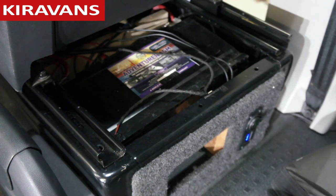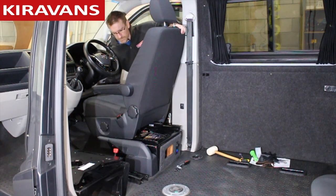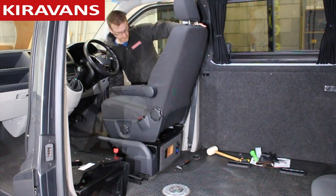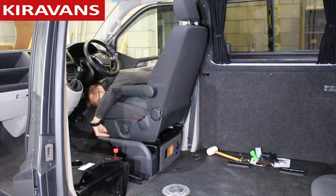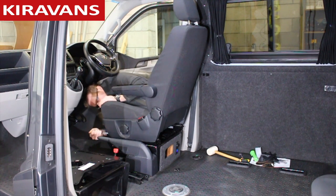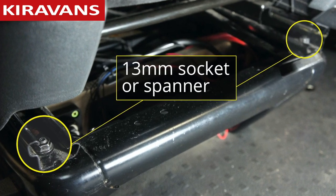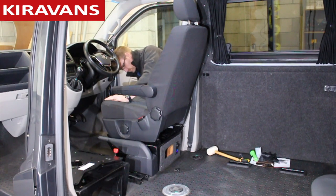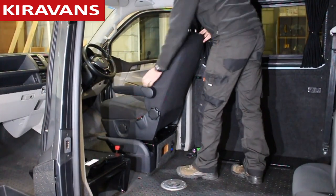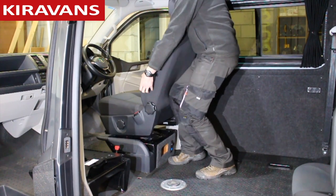Once you've got those removed, you can slide your seat back again, which will give you good access to the front two. And again it's a 13mm socket for these two. Here they are just in detail. So once you get these four bolts out — or two bolts and two nuts — then you can remove your seat. Just mind your back, they're quite heavy.